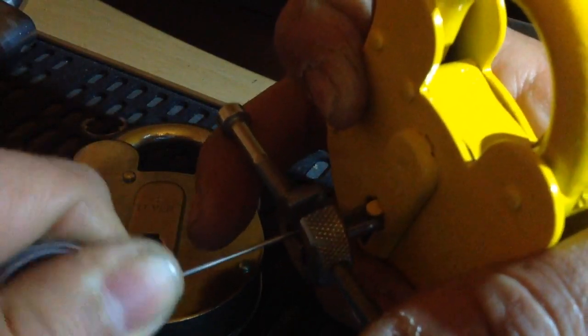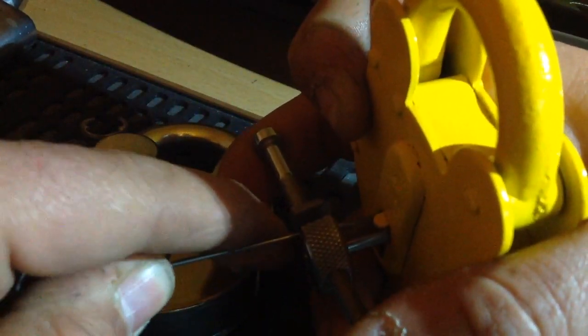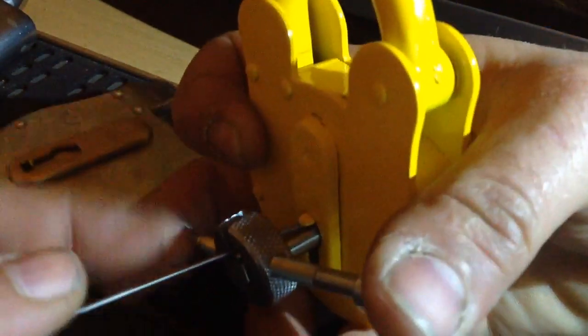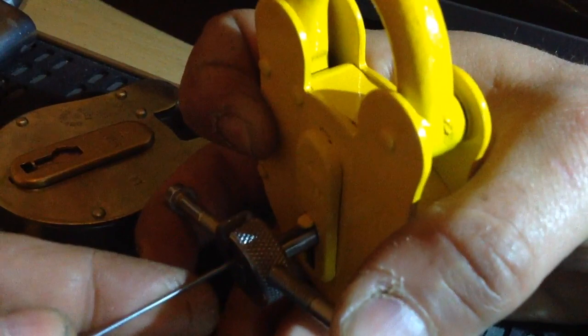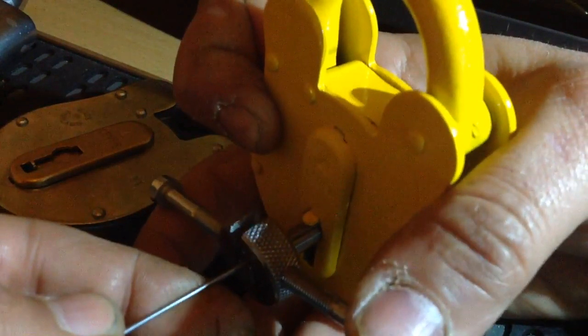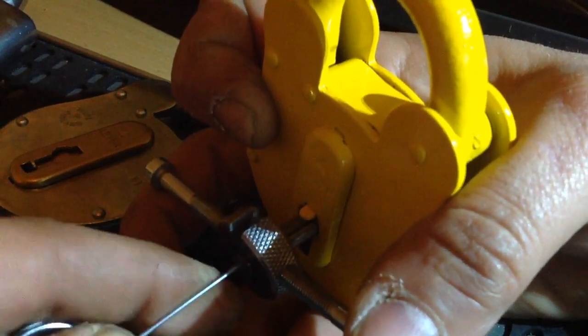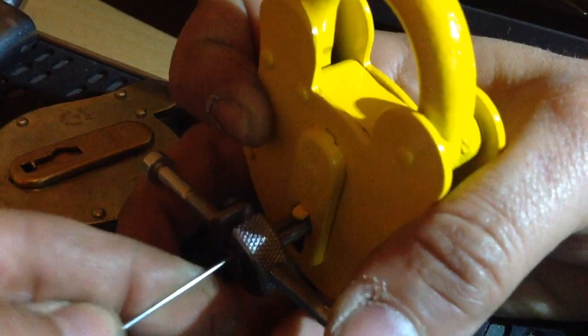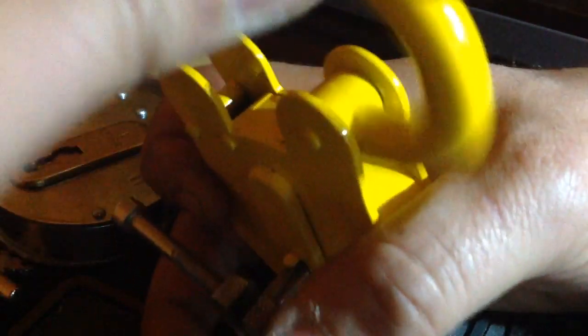I think it's about — if I can get this right now... There — look at it... There we go. So there it is, picked. Doesn't look it, but let's just do that — it's picked.